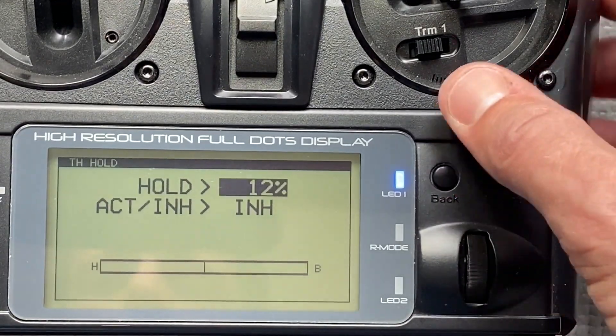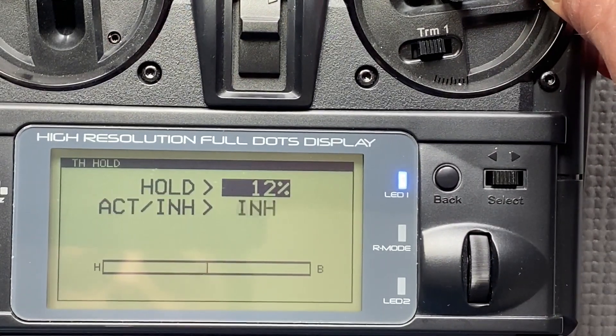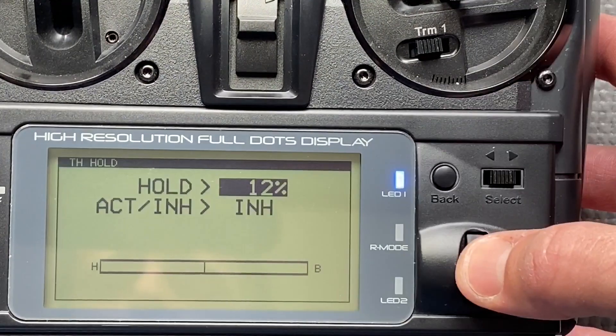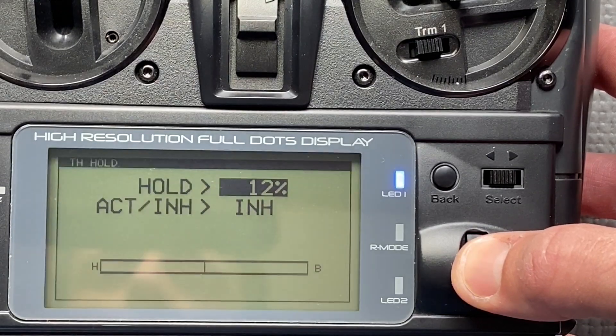Now you will see it's inactive, but if I push SW3 it's active, and inactive again. It depends on the speed controller, but I usually use around 12 to 14 percent.